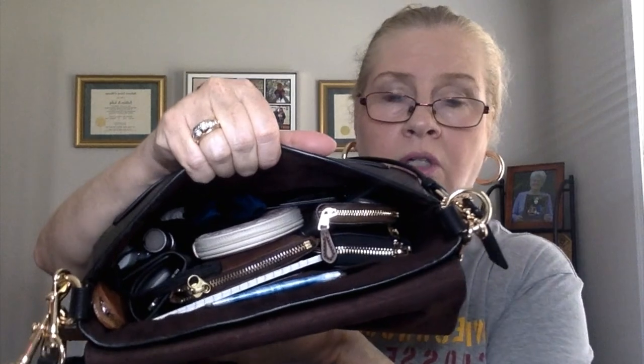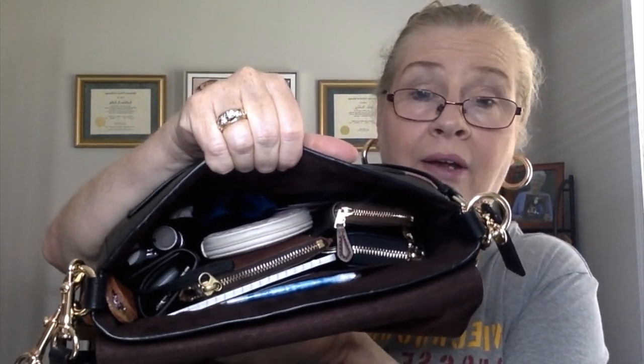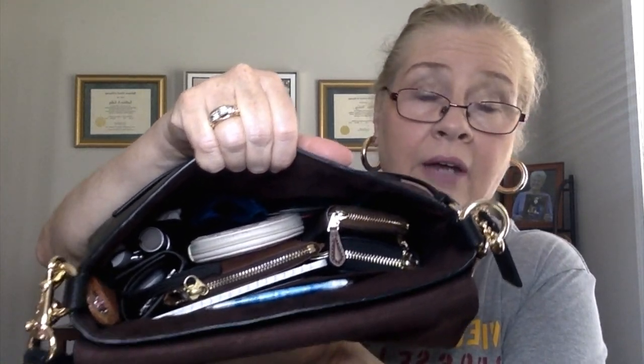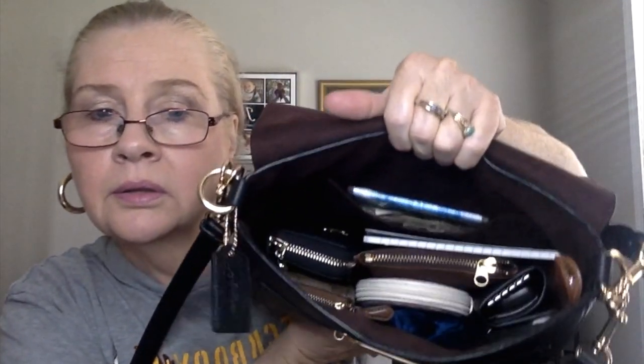I have quite a few things in this bag. On top right here are my Michael Kors sunglasses in a soft case, because the hard case was just too big for this bag. As you can see, I carry everything I absolutely need in this bag.